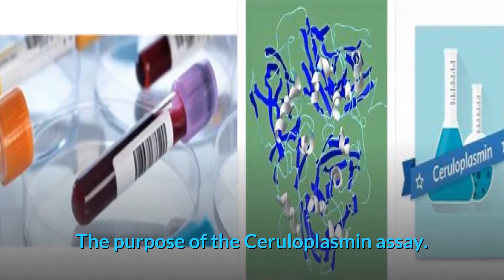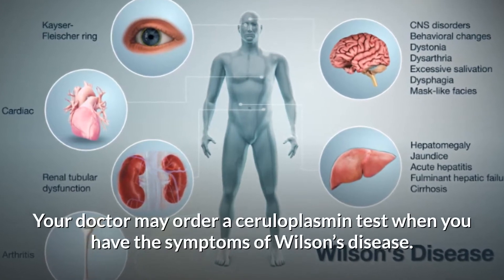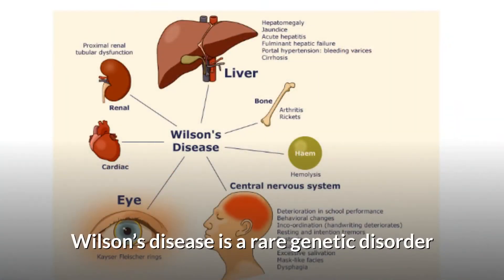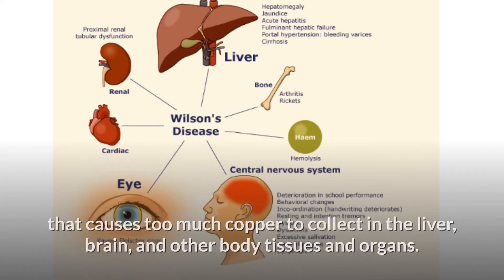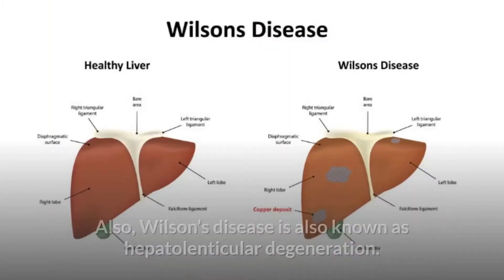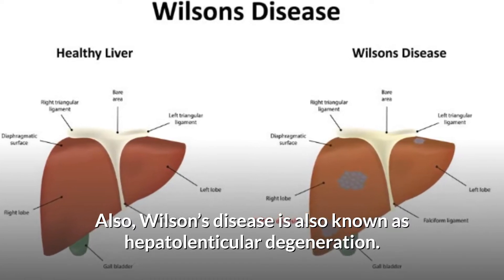The purpose of the ceruloplasmin assay: your doctor may order a ceruloplasmin test when you have the symptoms of Wilson's disease. Wilson's disease is a rare genetic disorder that causes too much copper to collect in the liver, brain, and other body tissues and organs. It is also known as hepatolenticular degeneration.